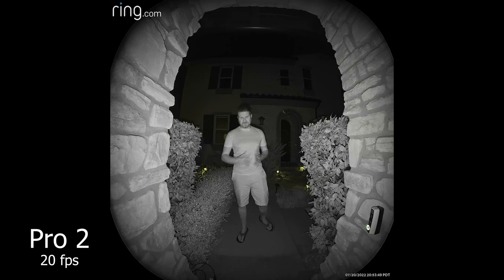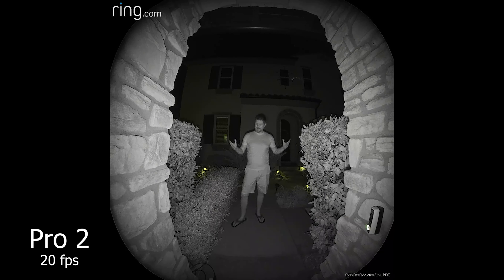Here we have the colored night vision turned on with the Pro 2. I'm not sure what the difference is really going to look like in these tests, but it is now officially on and we will see if it really improves the image. Let me know in the comments what you think about this colored night vision.